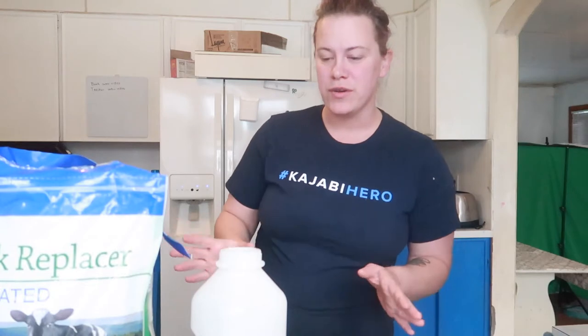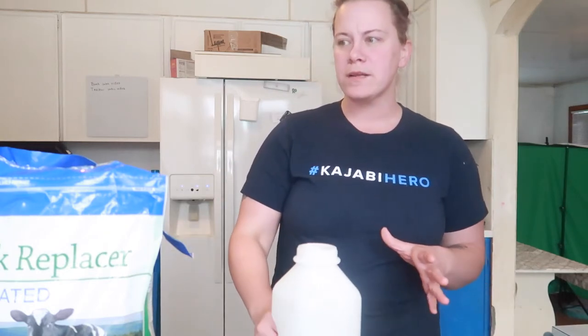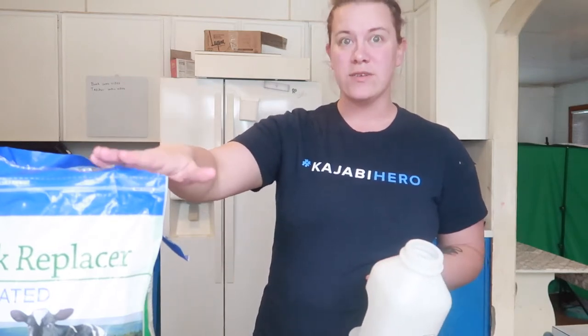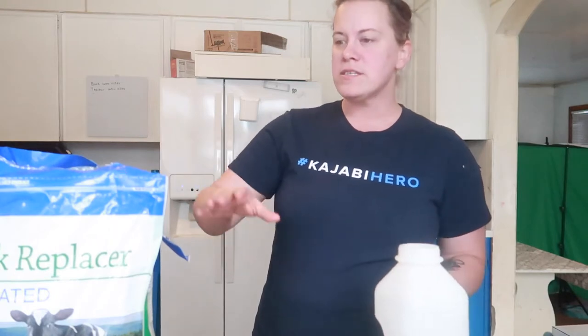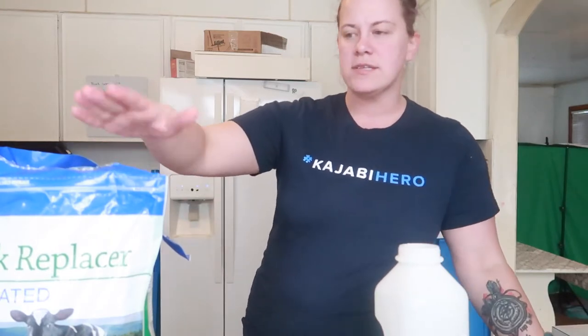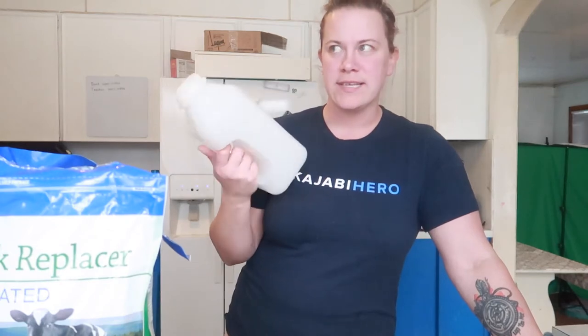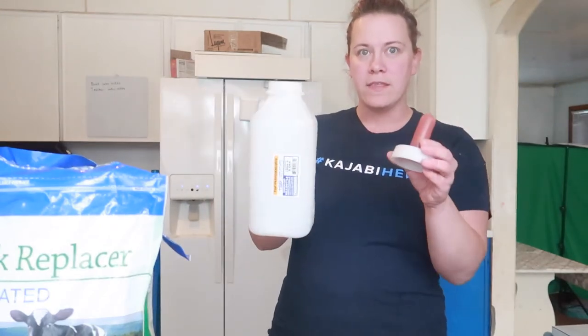We're going to see where this journey takes us because I've never done this before on my own. I'm going to show you how I've been doing it, and if anybody has a better way, please let me know in the comments — I am always open to improvement. So the first thing you're going to need is some milk replacer. This bag of milk replacer cost me roughly between $20 and $30. And the bottle cost me about $10 — $9.97.